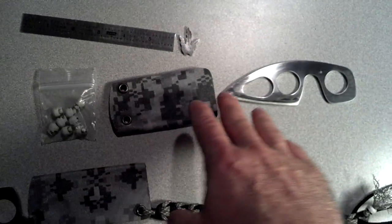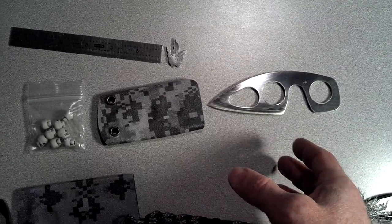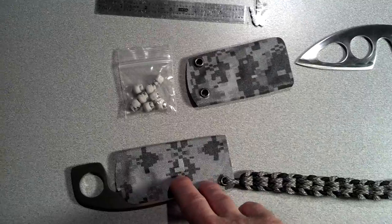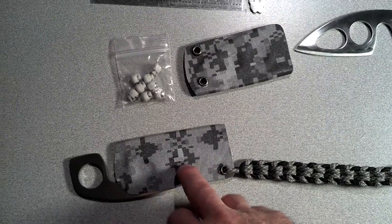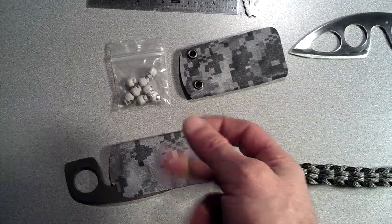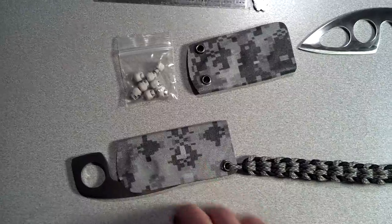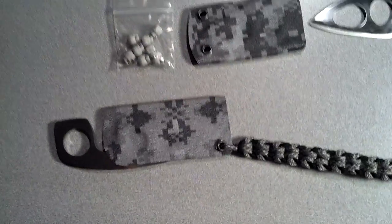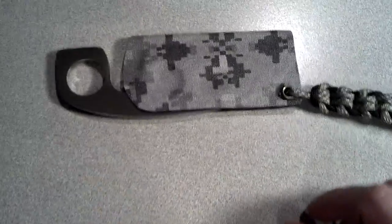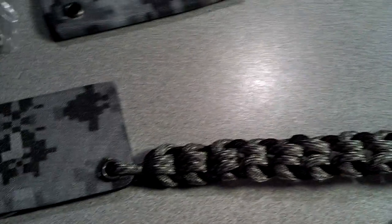I can come up with multiple sheath carry options. This is a good one — it's around your neck, so you don't want it to fall out at all, but deploying it is a little trickier; you've got to use two hands to separate and pull it out. I've got some ideas and I'll probably make an updated video when I show you the other sheath options. It would be kind of cool to make a knife with multiple sheaths to provide the user different options.